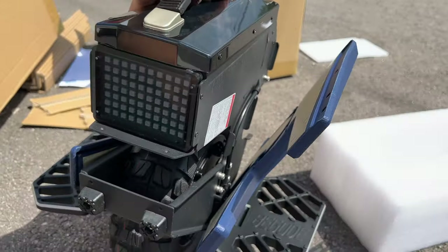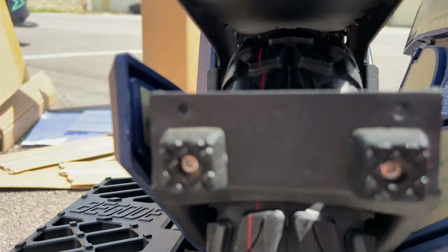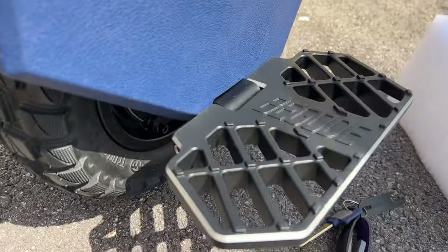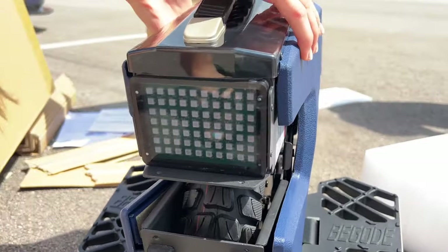It has suspension — psych, it doesn't actually, but that'd be pretty neat if it had mini suspension. Cool tire — look at the little mini cute spike pedals. They designed their own pedals for this, I love it.